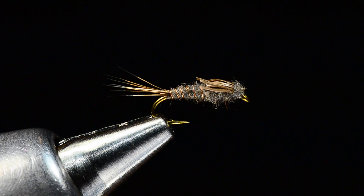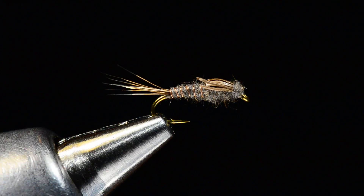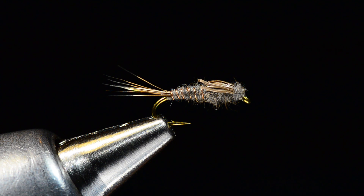Cool little fly — old school, easy to tie, and you can do it in a million different colors. I'm glad I dug that one out of the archives. Twist up some AP Nymphs and I hope you catch some fish on it — I know I have over the years. I'm going to put some more in my box right now. Take care, thanks for watching, we'll be back soon.